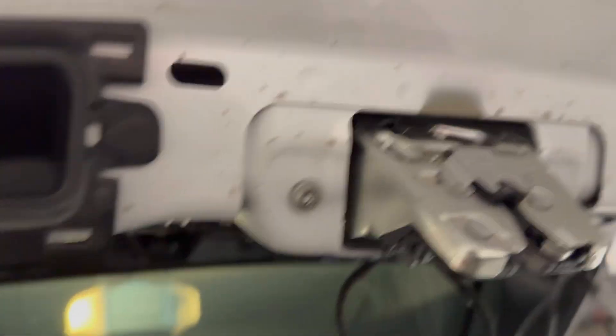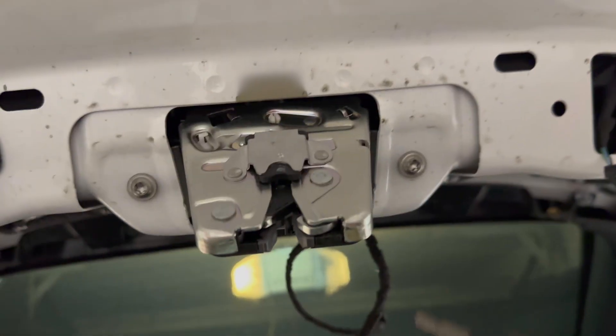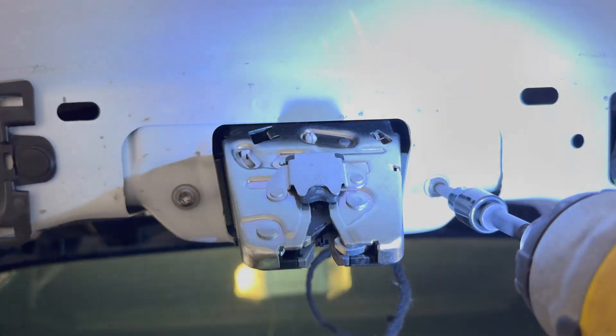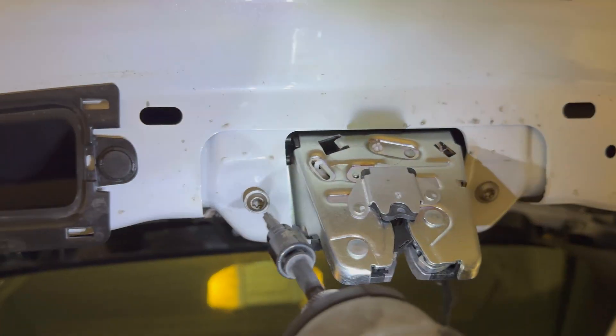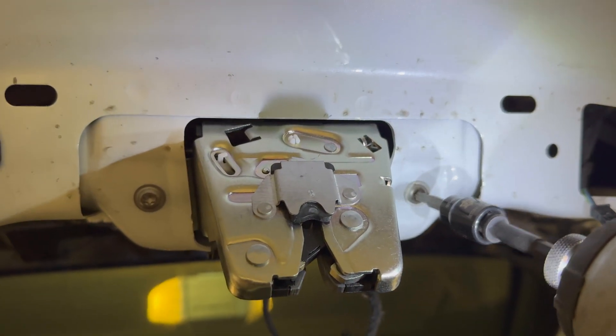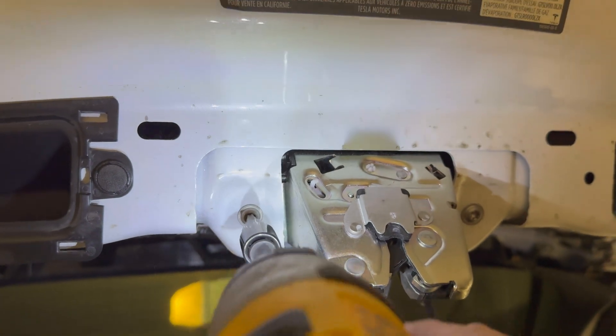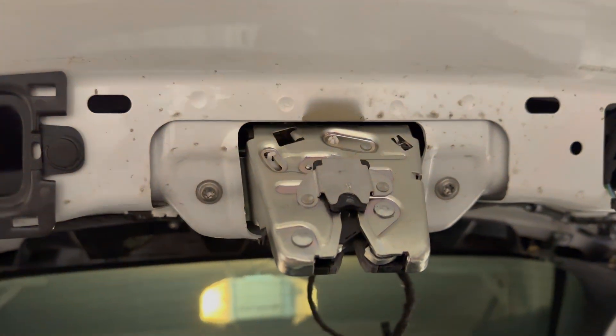We've fished this through — you can see the cinch motor and cable are still dangling down. We got the latch in place with our torque screws, and now we're just going to tighten these up — just snug them on each side and give them a little crank. Nothing crazy — just nice and tight.